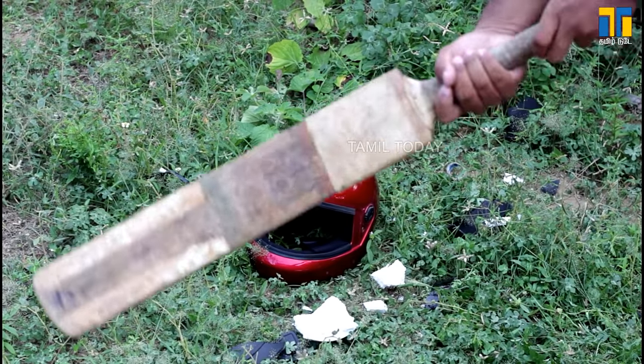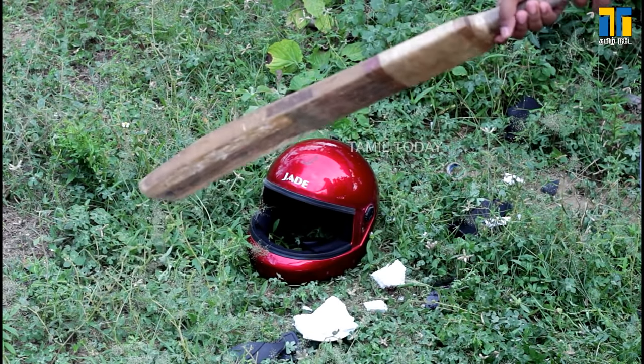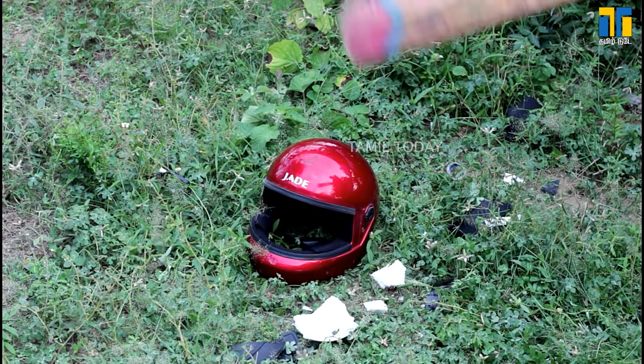Now we will check out a brand helmet. The company name is Studs — Studs is a company also called Jad. You will see that reviewed in any case.